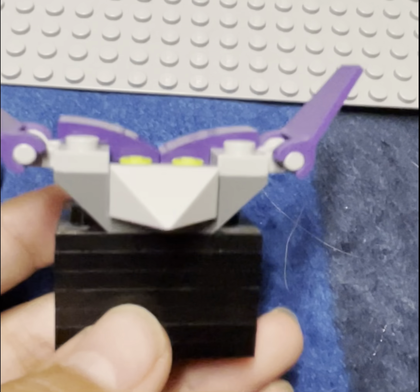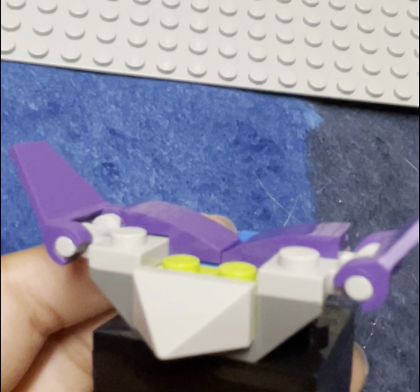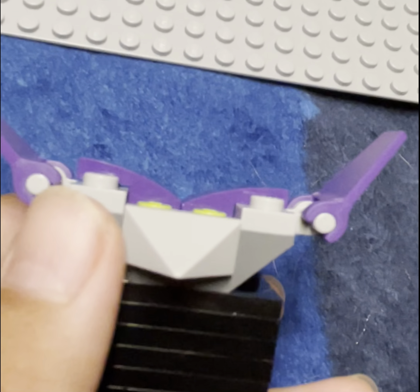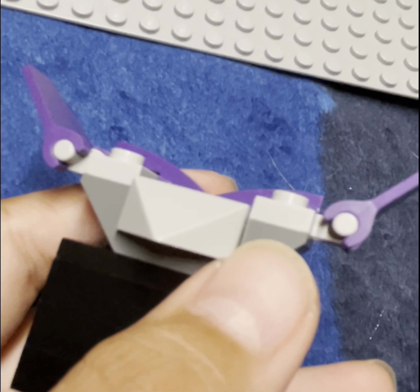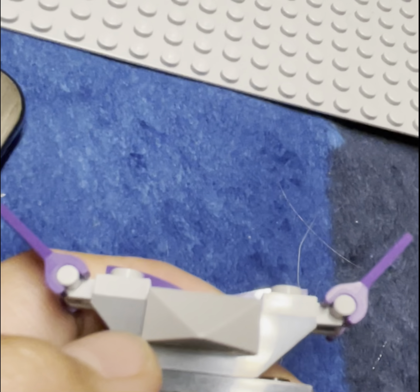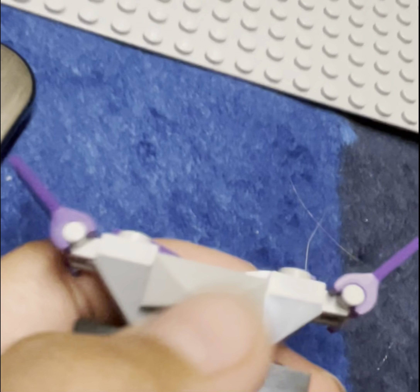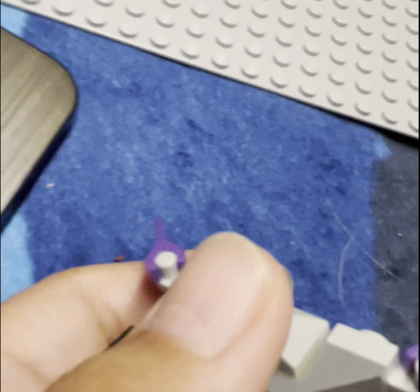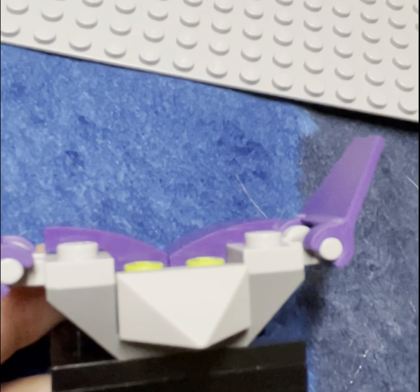And then we have Green Goblin's Glider, which is decent. I like that they used this piece — I think they used it last time in 2019. Don't know if they used it in the 2020 or 2021 glider. Either way, still decent. I was going to say it gives me Maguire vibes, but it doesn't. Could you imagine Maguire's Spider-Man just going on this little tiny thing? He'd be like, 'I've got you now, Spider-Man!'